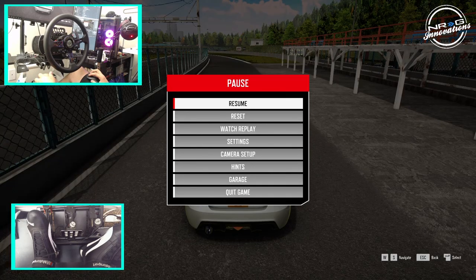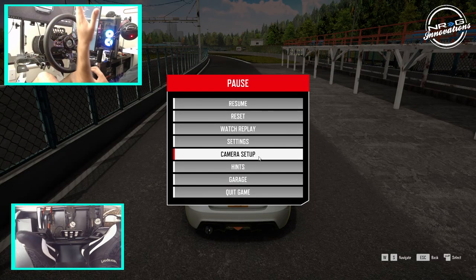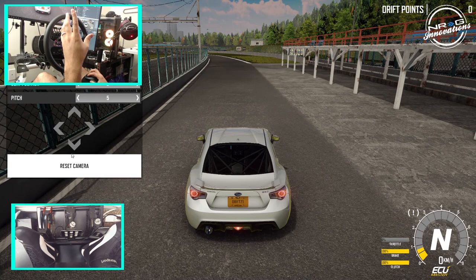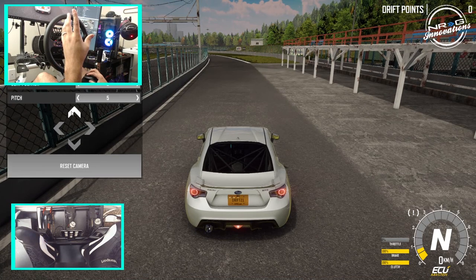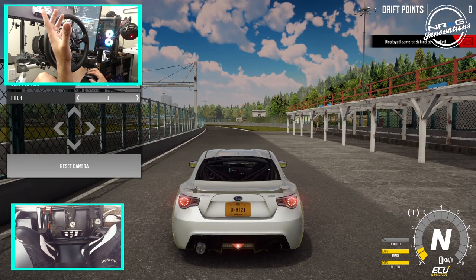That's definitely how this car should sound — we're gonna lower that audio just a smidge. One other cool feature that was added was this camera setup. You can change the actual positioning of your cameras, height, distance — everything to set it up how you want.